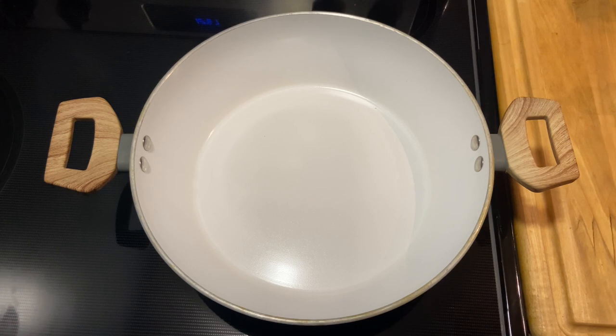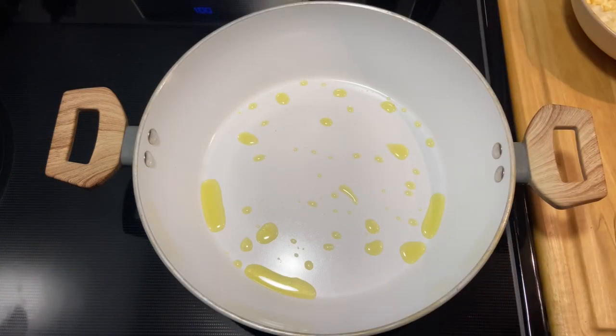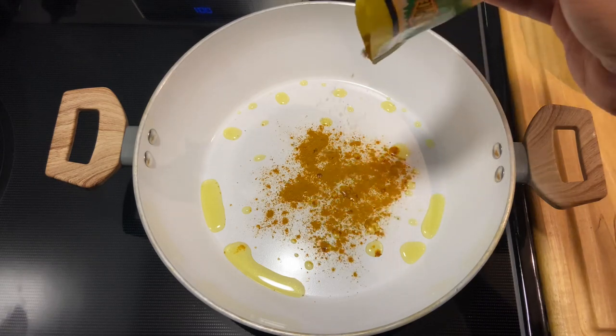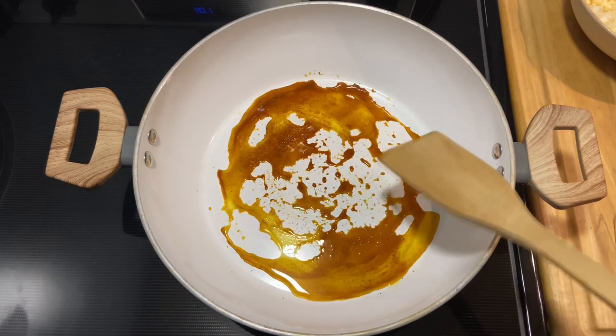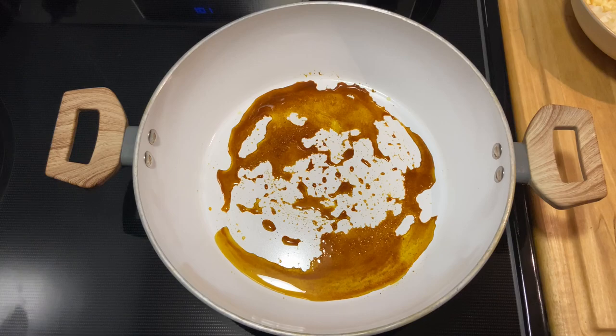For this recipe we're going to start by sautéing our salt fish. First I'm going in with some olive oil. Next I'm going in with some curry powder — if you have turmeric you can use that as well. I just want the curry to toast for a bit, about one to two minutes. Not burn, guys, just slightly toast.